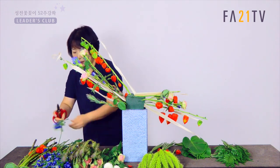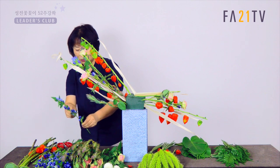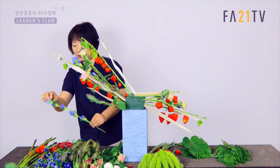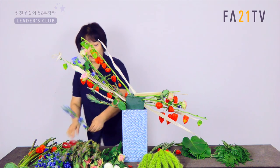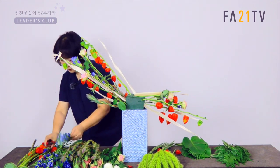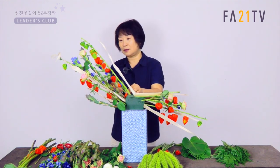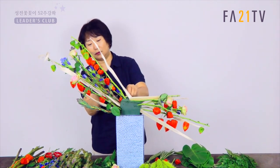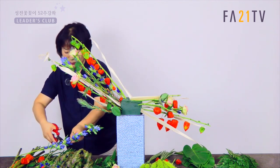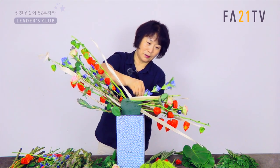저는 뒤쪽에다가 보라색을 많이 넣겠습니다. 앞쪽으로는 핑크색 쪽으로, 주황색 쪽으로 넣고요. 그래서 보라색이 뒤에서 연결될 수 있도록 한번 해보겠습니다. 뒤에다가 지금 보라색을 넣고 있어요. 용담도 이렇게 해서 넣어주시고요. 용담도 이쪽으로 해서, 뒤쪽으로 해서 넣겠습니다.